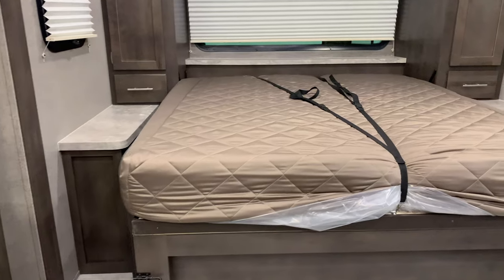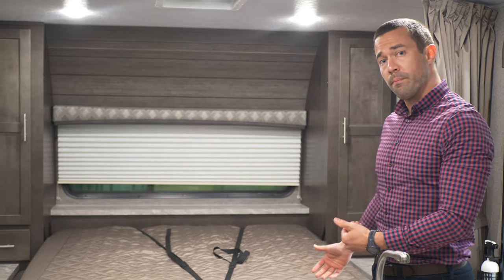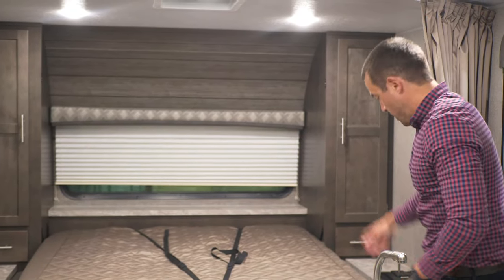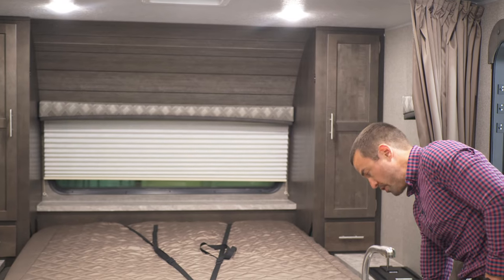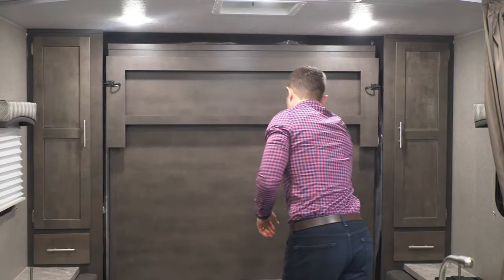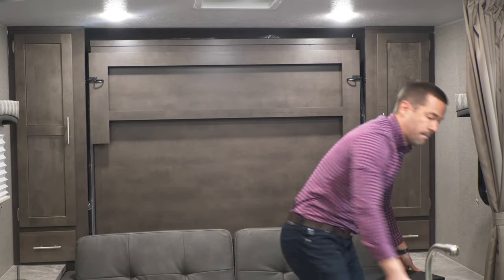The nice part about this system is it is a real mattress — since it's not a bunk mat, you do not have to strip your bed before you put it back up. So in the morning when you're done sleeping, you can even leave your pillows up top. You grab the safety button right here, pull this pin, lift it right back up, flip your sofa up, put your table in, and you're ready to drink your morning coffee.